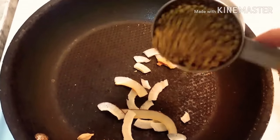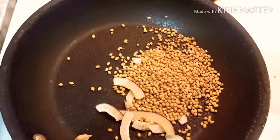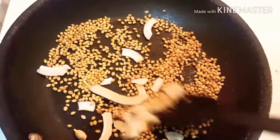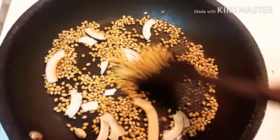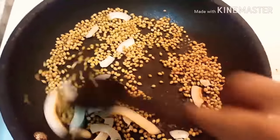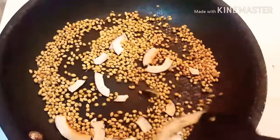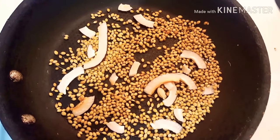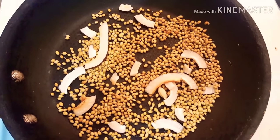1 tablespoon of salt, fry for 15 seconds. I will show you the recipe for the cooking. You can go through it again.